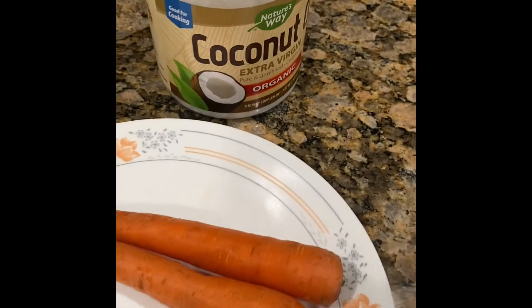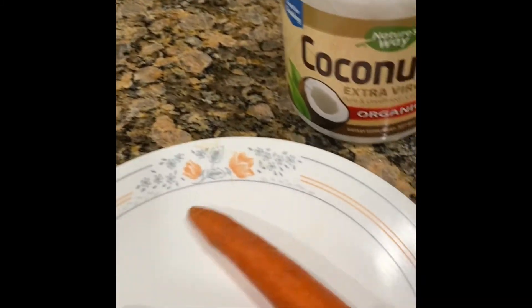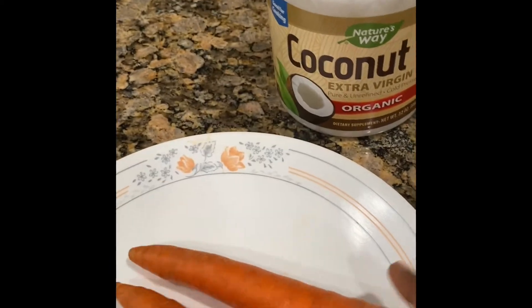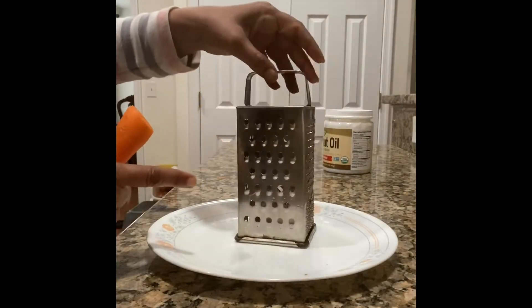We are making gold serum. We need a couple of carrots and coconut oil. I just washed them and we have to peel these and grate them.